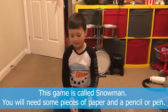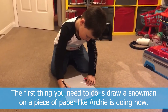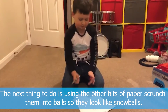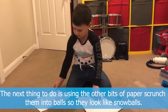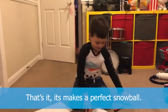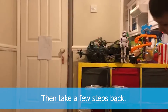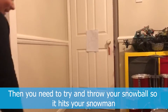This game is called snowman. All you need is pieces of paper and a pen. The first thing you need to do is draw a snowman on a piece of paper like Archie's doing now. Don't forget the carrot for a nose and his arms. Next, with some of the other bits of paper, scrunch them into balls so they look like snowballs. Put your snowman somewhere — we've blue-tacked it onto our door. Then take a few steps back and try to throw your snowballs and hit the snowman.